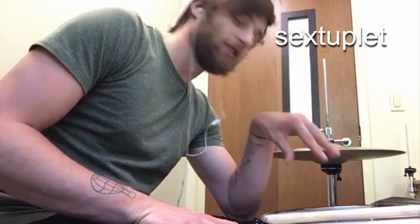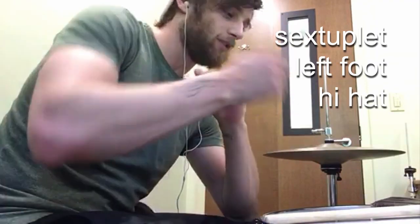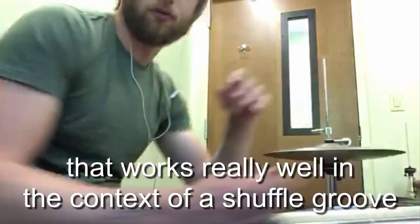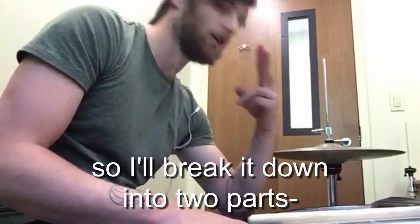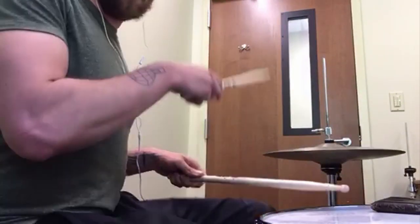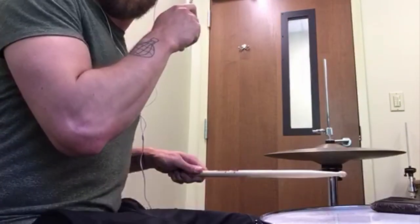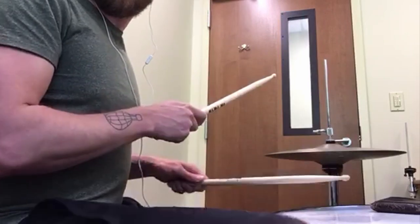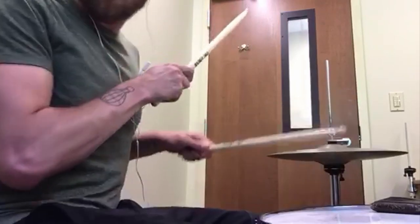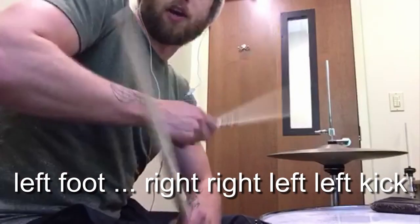Here's a great sextuplet left foot hi-hat snare kick groove that works really well in the context of a shuffle groove, or really in anything. I'll break it down to two parts — it's 12 notes. The first part is left foot, right, right, left, left, kick.